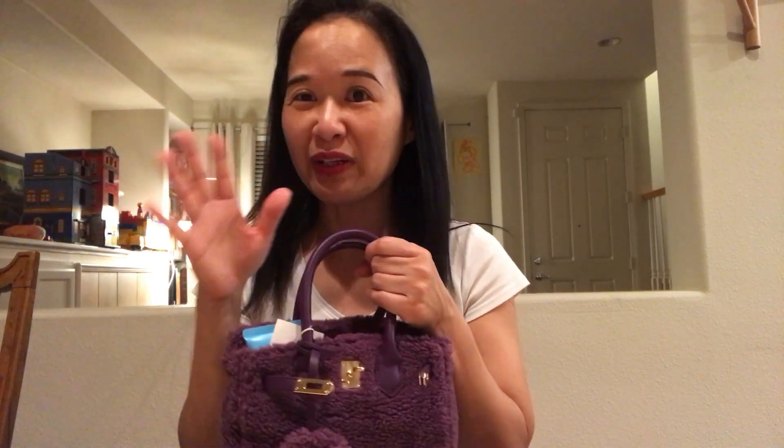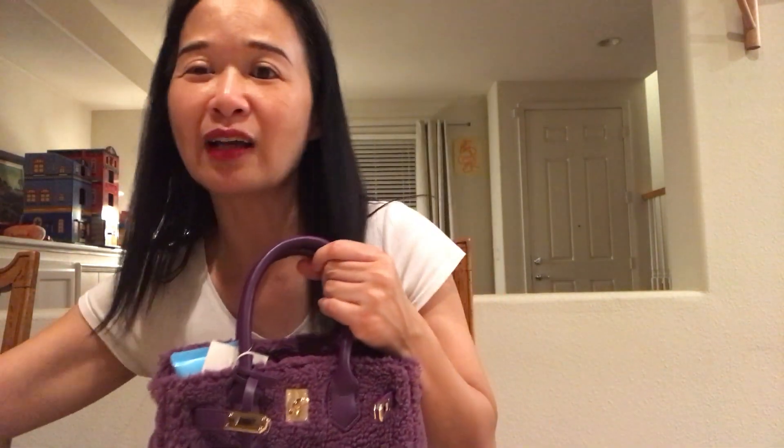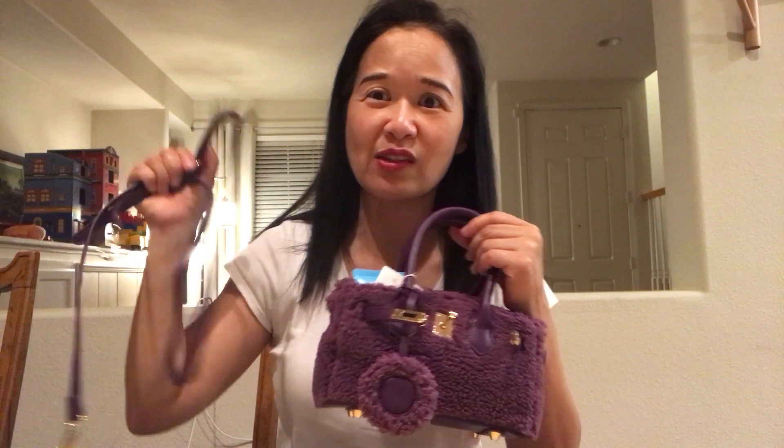So it's an ideal bag for a Halloween party. The funny thing about this bag is it actually does come with a strap. As I mentioned in my other videos, I love a top-handle bag, but I also need to have a strap because I'm a strap person.